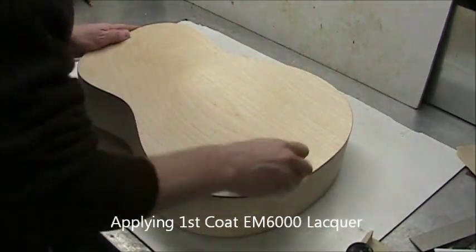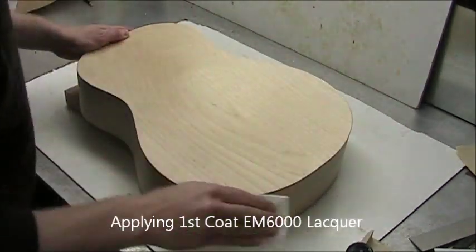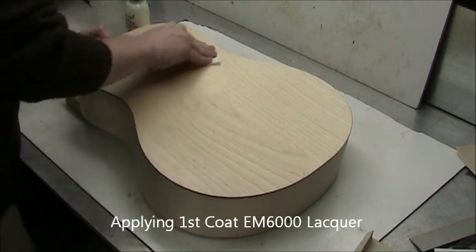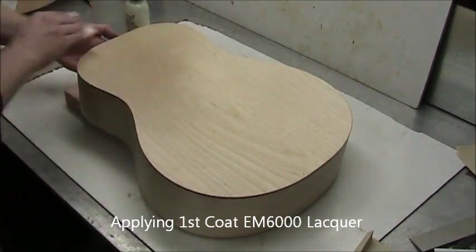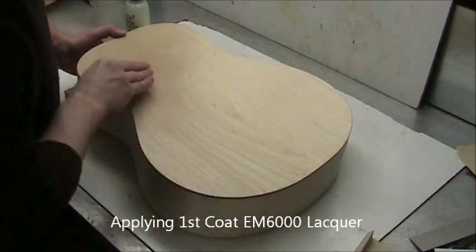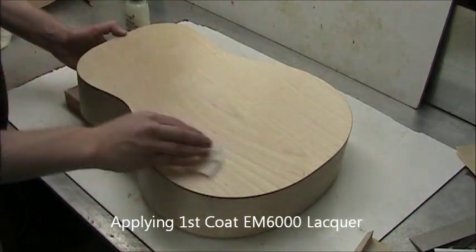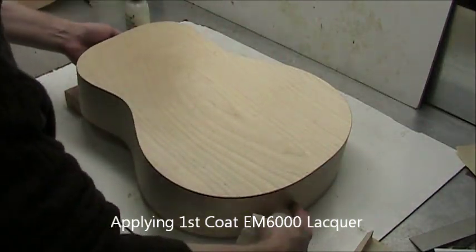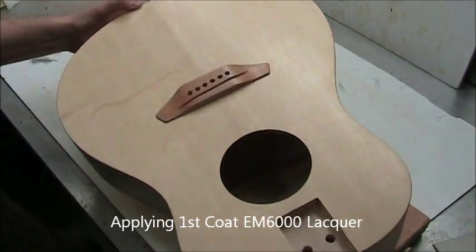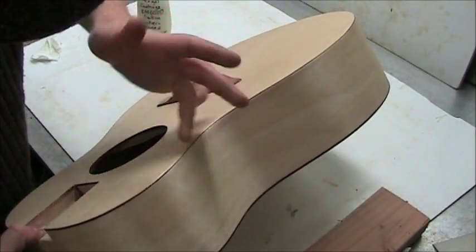Now we're applying the water-based lacquer. The technique I find works: you can pour it right on if you want, just make sure you wipe it quickly. I work it in with a circular motion and then wipe it in a longitudinal motion so that all of the brush lines are with the grain. Then inspect it — look for anything that's irregular. I did find a little drip that went over to the side.